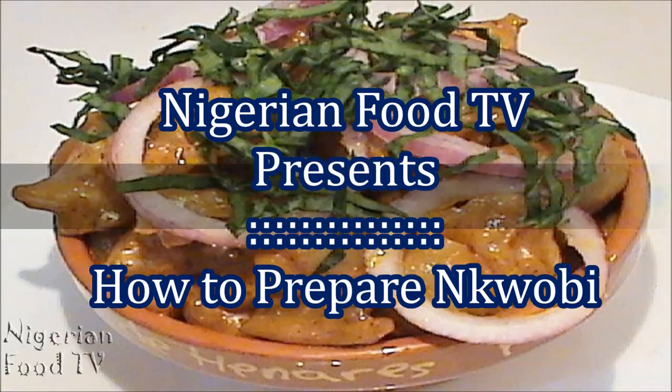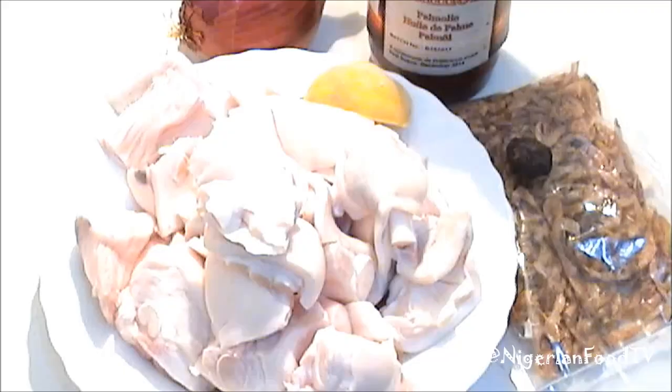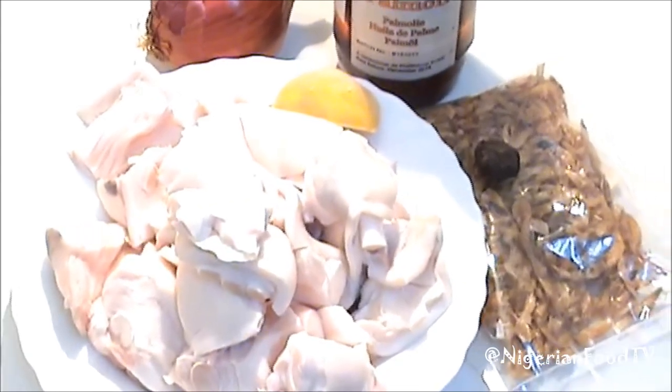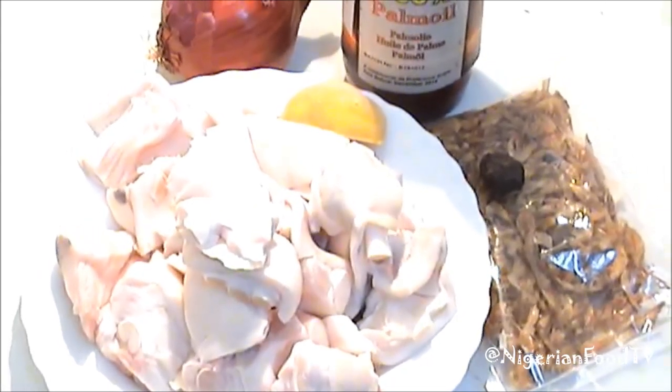Hello! Today's recipe is the popular unkwobi. For a list of ingredients used for this recipe, please click on the show more button below this video.